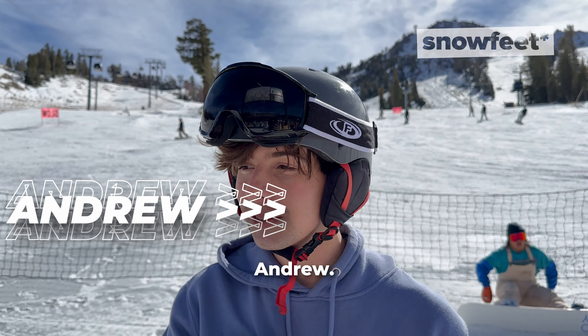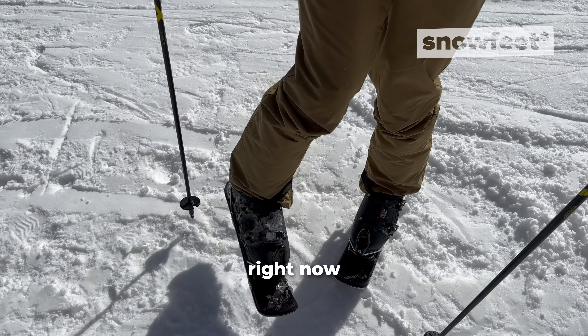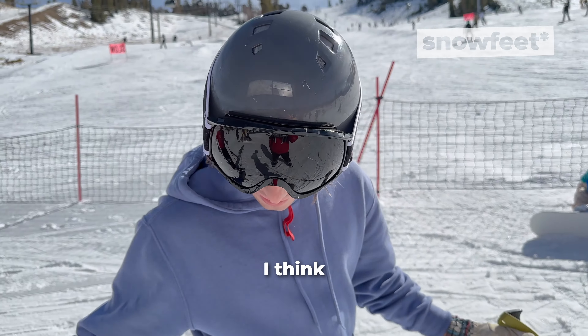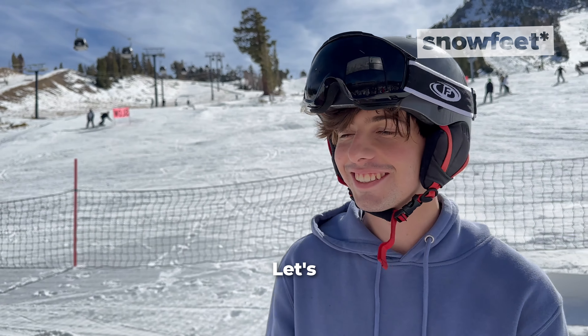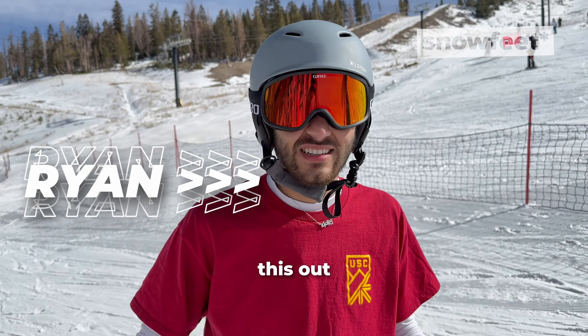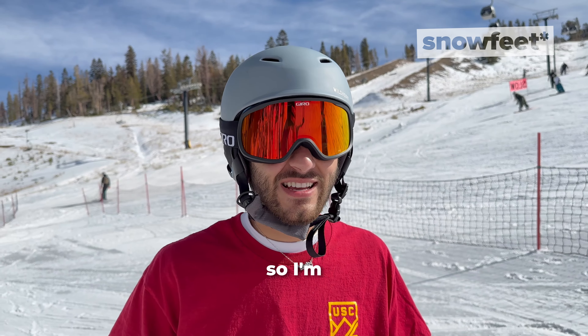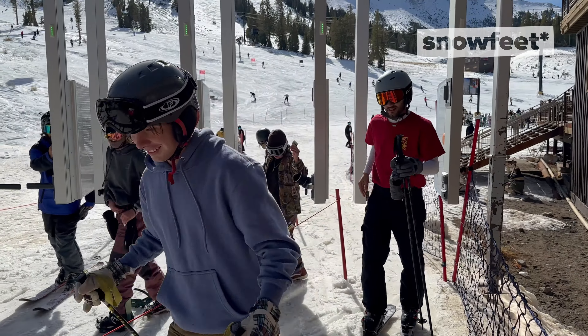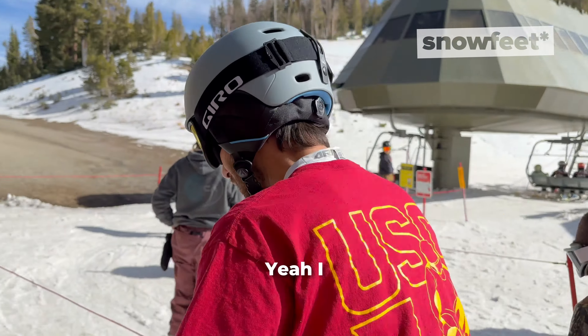I'm Andrew. I'm trying out these Snowfeet ski skates right now and I think it's gonna be different but a lot of fun, so let's hope. I'm Ryan. I'm excited to try this out, should be interesting. Yeah, I've never done it before so I'm excited. Feeling confident? Yeah, I hope so.